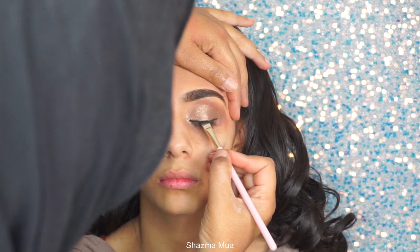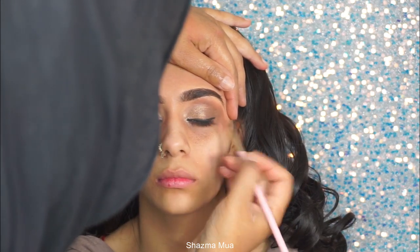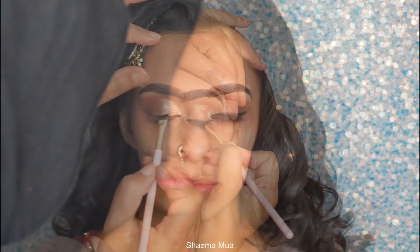I'm going in with an angled brush and taking a black eyeshadow, applying it as I would eyeliner, but it is eyeshadow. Then I'm going to blend this out.